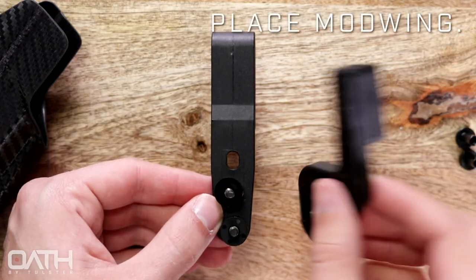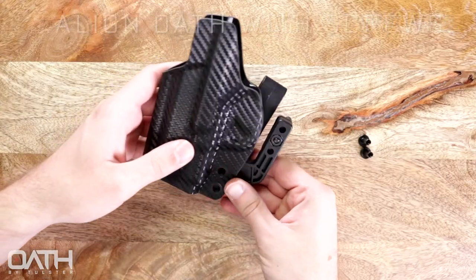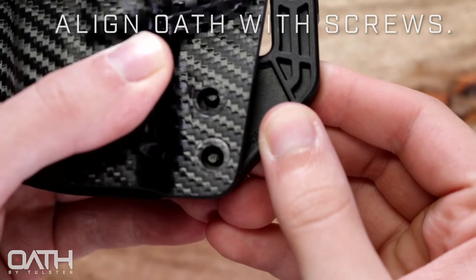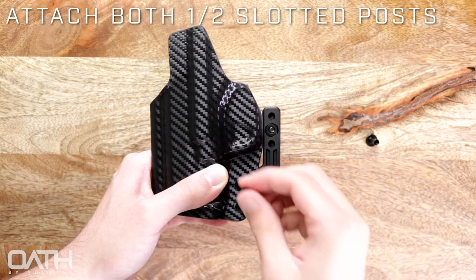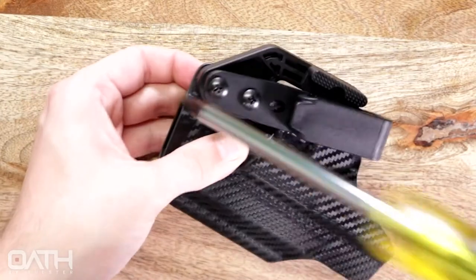Take your mod wing and place it onto the screws. Then take the shell of your Oath holster and align it with the screws. Take both posts and insert them into the slots. You can get them started before flipping the Oath over and screwing them in the rest of the way.